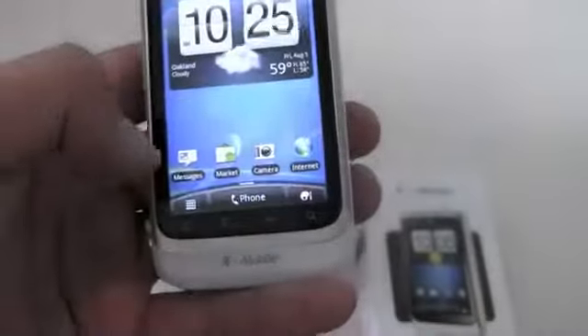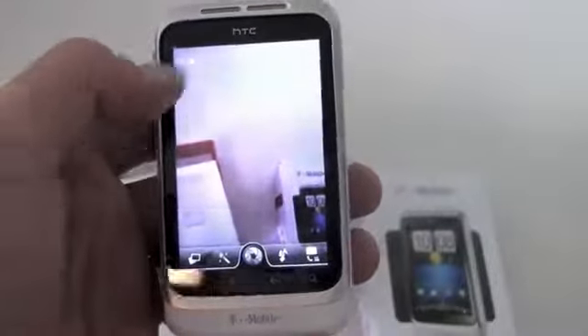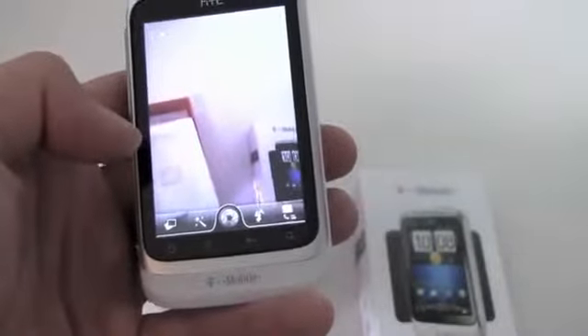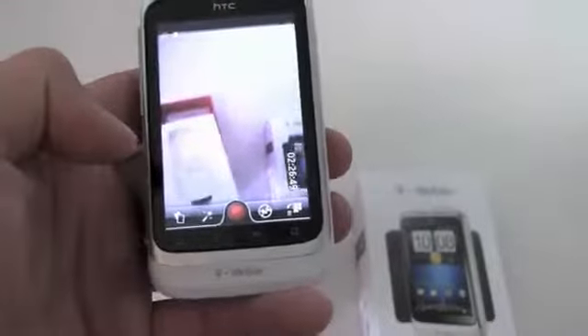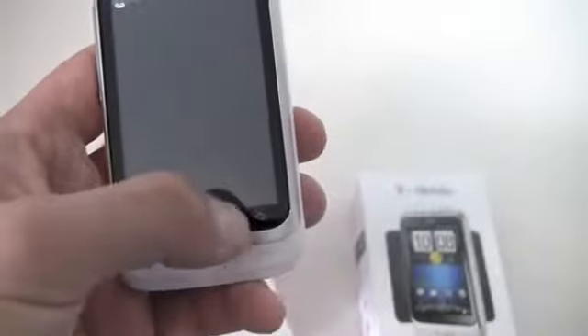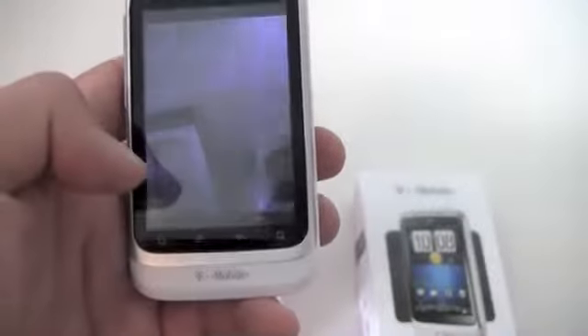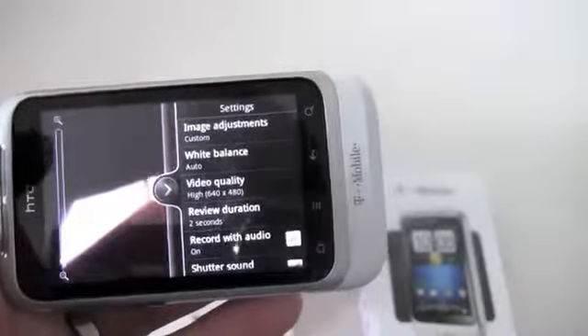Let's quickly check out that camera. There's no front-facing camera. Looking at the video settings, it shoots at 640 by 480, so it will not shoot HD.